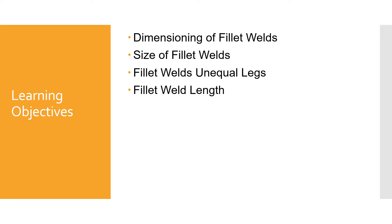Learning Objectives. In this module we're going to talk about dimensioning of fillet welds, size of fillet welds, fillet welds on equal legs, and fillet weld lengths.